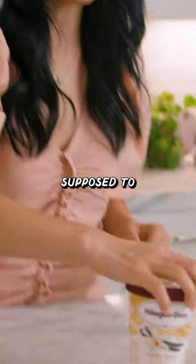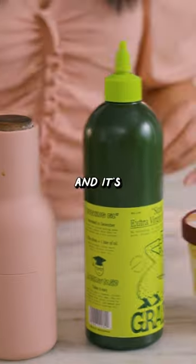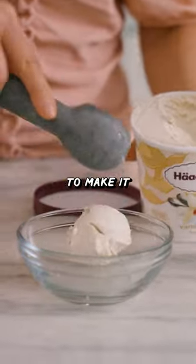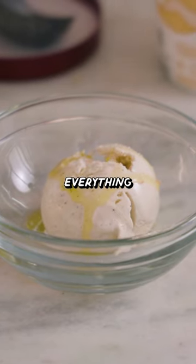I saw this hack on TikTok where you're supposed to take vanilla ice cream, pair it with some olive oil and salt, and it's supposed to be the best thing ever. Apparently, when you add olive oil to vanilla ice cream, it's supposed to make it even creamier, and then when you add the salt, it balances everything out.